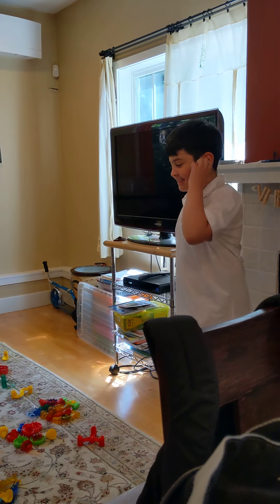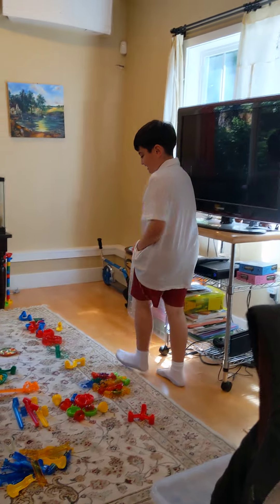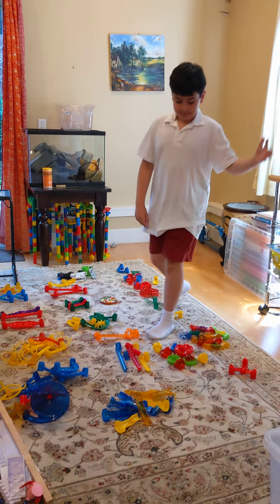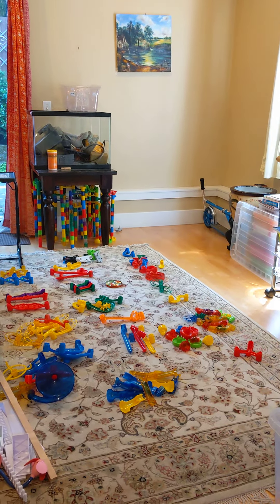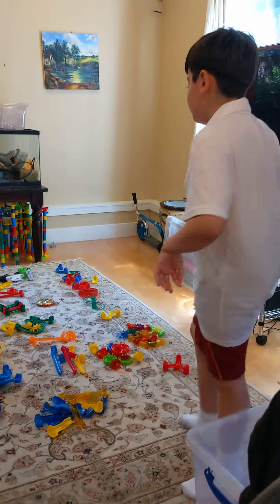Hi Lincoln, I'm here with Desmond, and we spent a long time today sorting all of the pieces of the various types of marble tower. So Desmond's going to talk about that for a little bit.